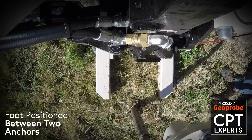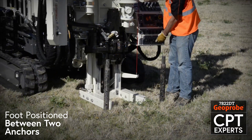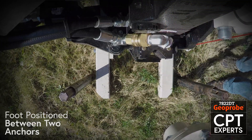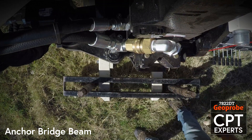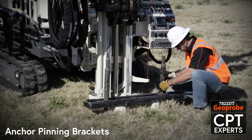The drill mast foot is then positioned between the two anchors. Next, an anchor bridge beam is placed over the anchors and onto the drill mast foot. Two anchor pinion brackets are connected to the anchors to secure the drill mast for pushing.